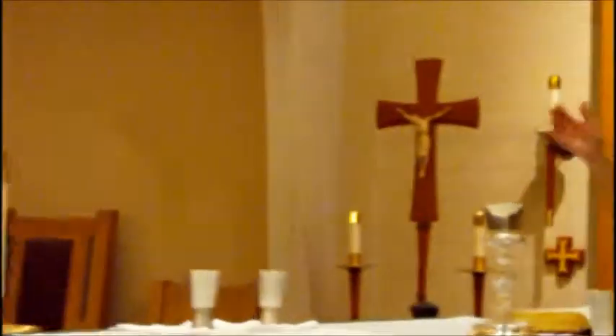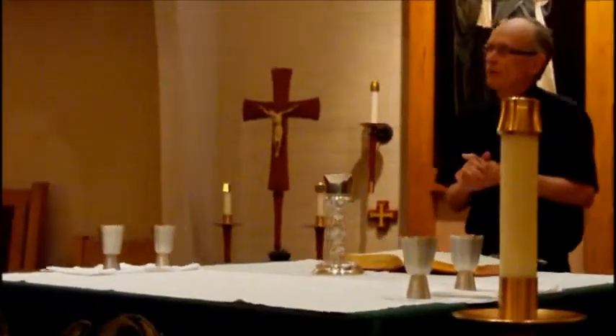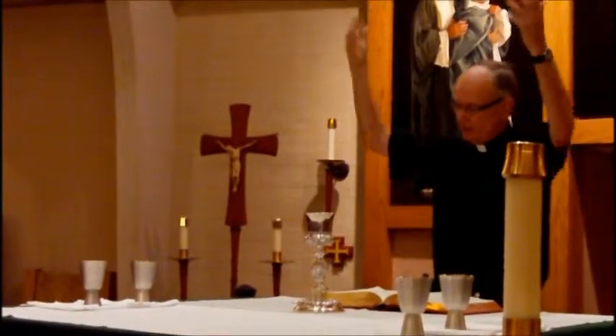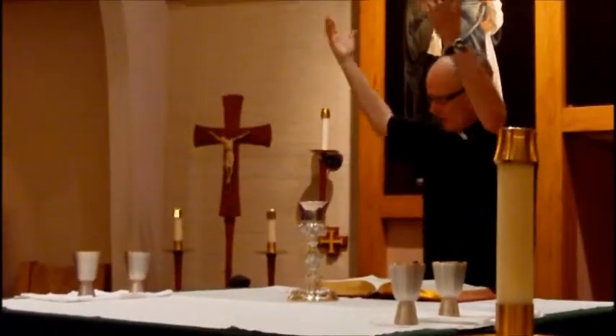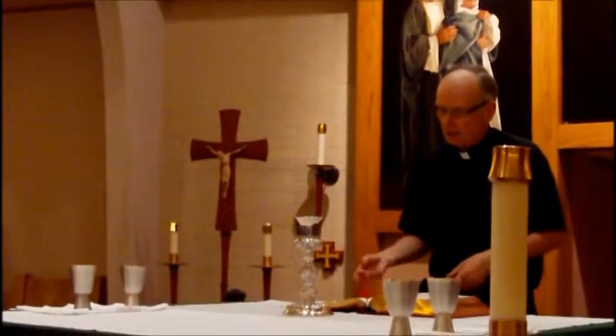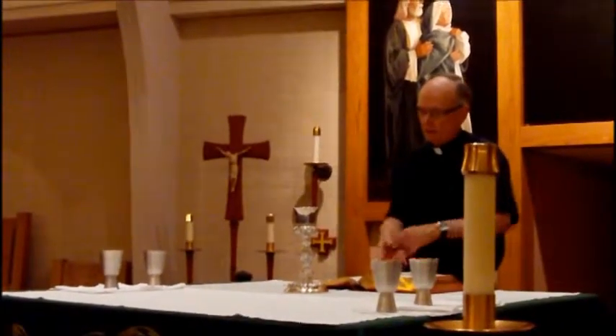Then I invite people to pray: 'Pray, brothers and sisters, that my sacrifice and yours may be acceptable to God, the Almighty Father.' You give the response back — 'May the Lord accept the sacrifice' — that's a signal for everybody in the congregation to stand up. Then we do the prayer over the gifts, which ends with 'Amen.'